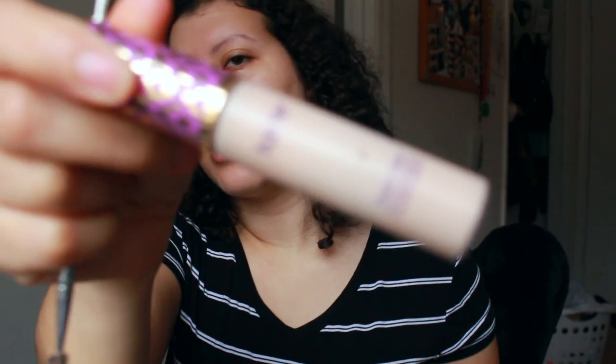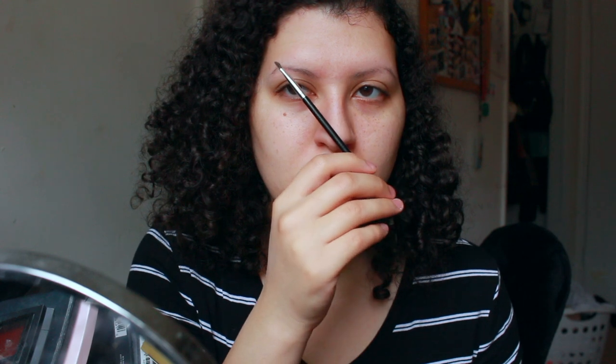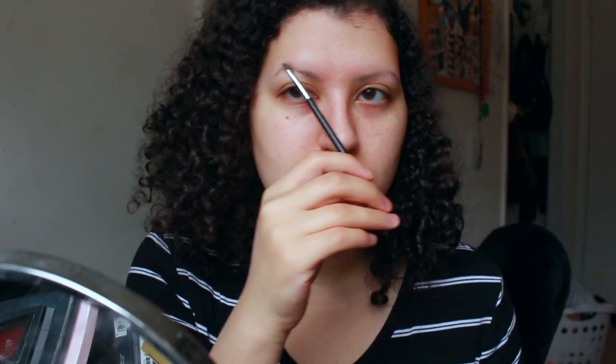And then I use Tarte Shape Tape to carve out my eyebrows. Since I am clearly missing a lot of my eyebrows, I use the golden ratio to mark them. You start at the end of your nose — that's where your eyebrows should start. And then the middle of your nose and the middle of your eyeball — that's where your arch should be.